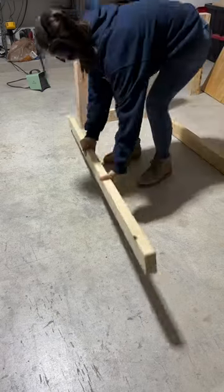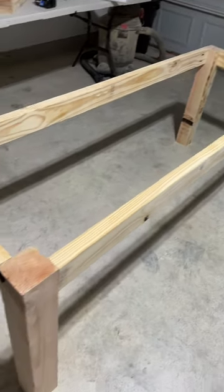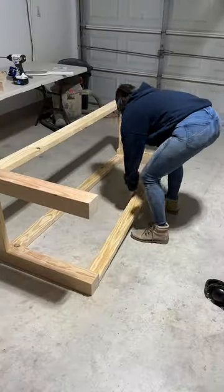Next, lay out your pieces in a frame pattern and start drilling. I'm using 2-inch Kreg pocket hole screws on all the corners. Now you have the upper frame, but we'll need to frame out the bottom part too for support, so just repeat the process.